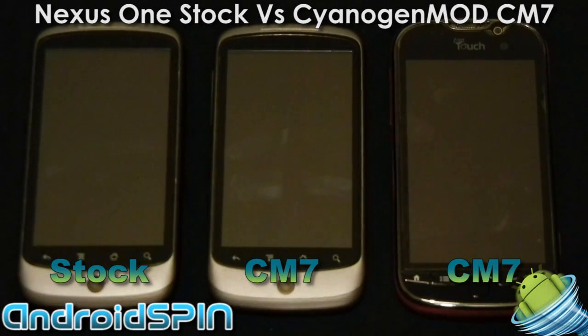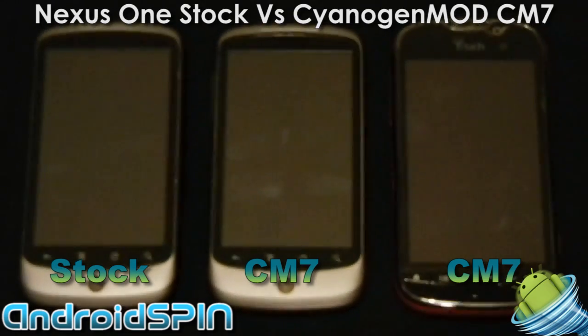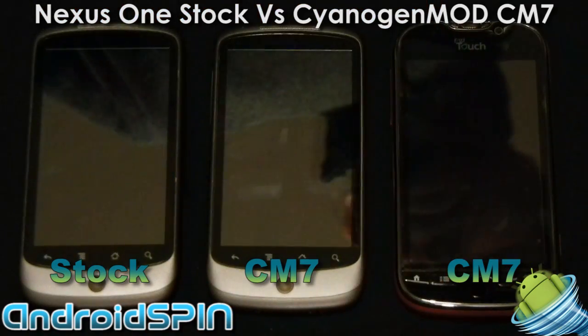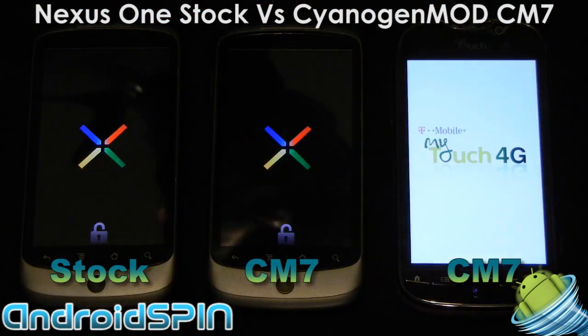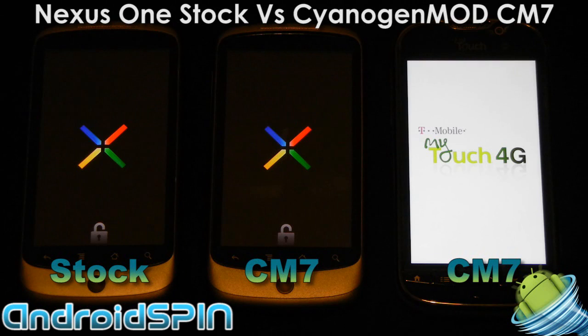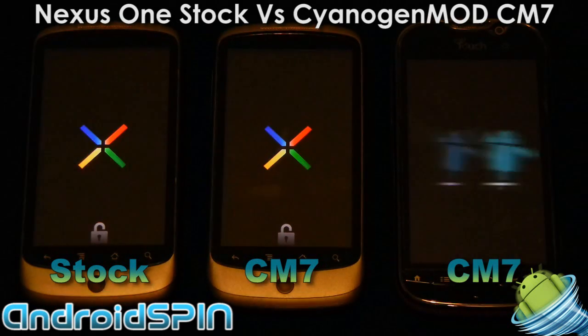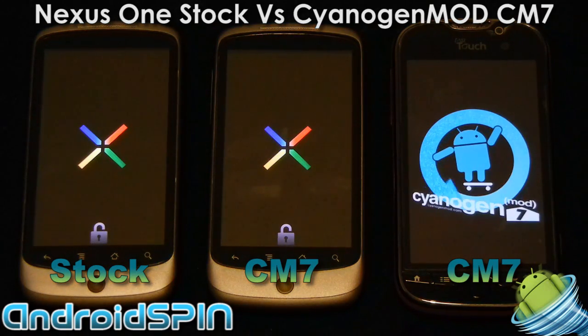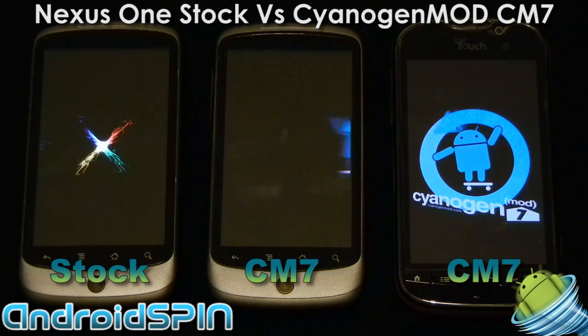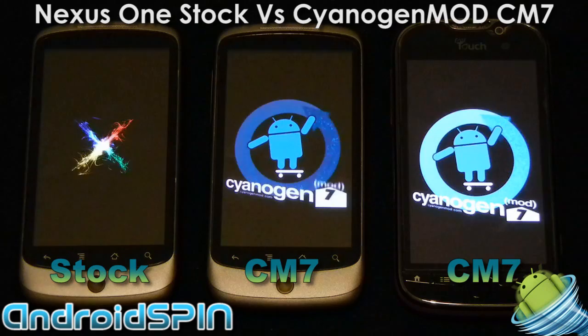Hi everyone, this is Simon from Android Spin. I'm running a quick comparison between the Gingerbread of CyanogenMod 7 on the Nexus 1 and the stock Gingerbread update that just came out from Google. On the right hand side I've also thrown in the MyTouch 4G running CM7 just to give some sort of comparison.